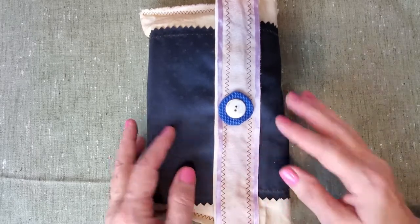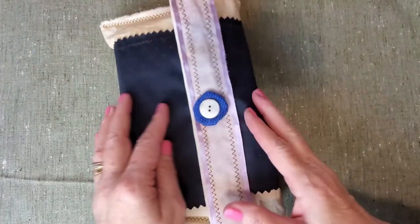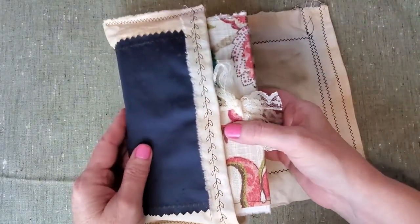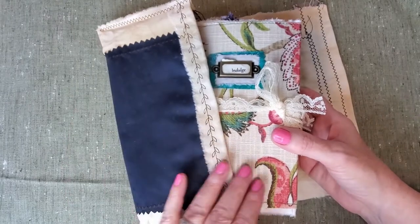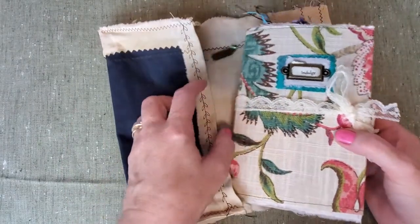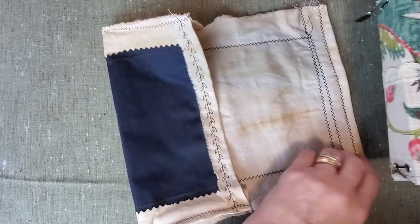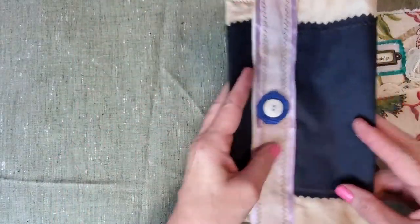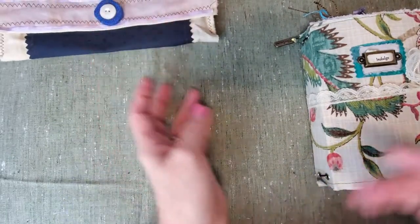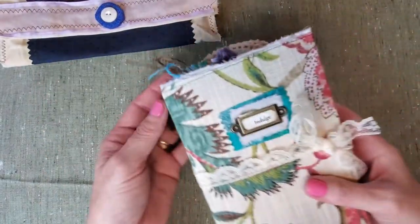It's called Indulge. It will come in this beautiful gift bag that I made. Here is the journal or the lab book itself. It does contain a mini journal inside. So this is the bag and it's quite the right size for this, and it will keep your journal nice and safe if you are to take it anywhere with you.